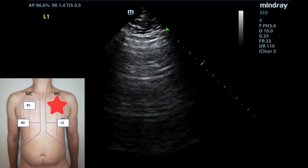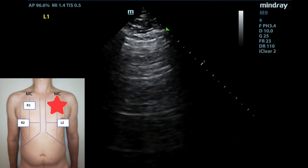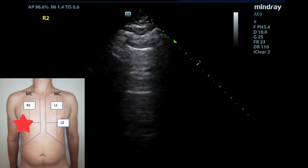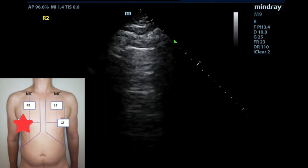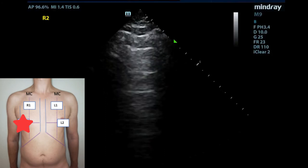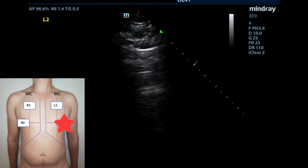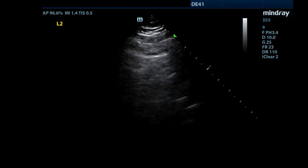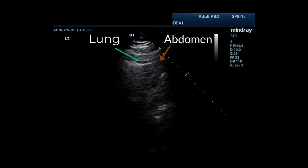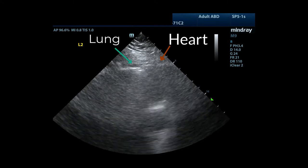L1 is located in the mid-clavicular line of the second interspace on the left chest, and is virtually the same as R1 in terms of technical characteristics. R2 is located at the fourth interspace, or the nipple line, in the anterior axillary line. L2 is in the same position on the left. A technically adequate image in these zones is the same as R1 and L1. Take care to avoid scanning the lung abdomen point or the lung cardiac point on the left, as it simply means you are not scanning enough of the lung itself. Try moving superiorly and laterally if you see this.